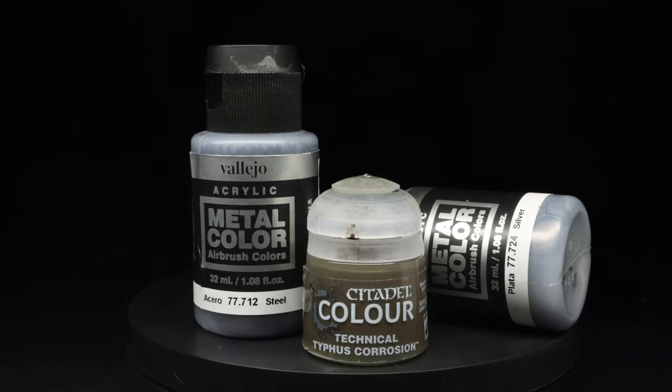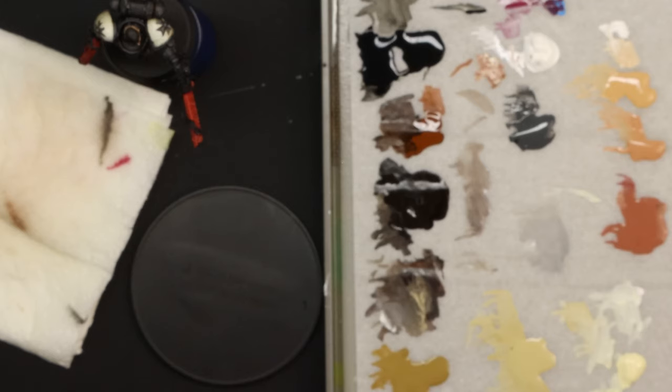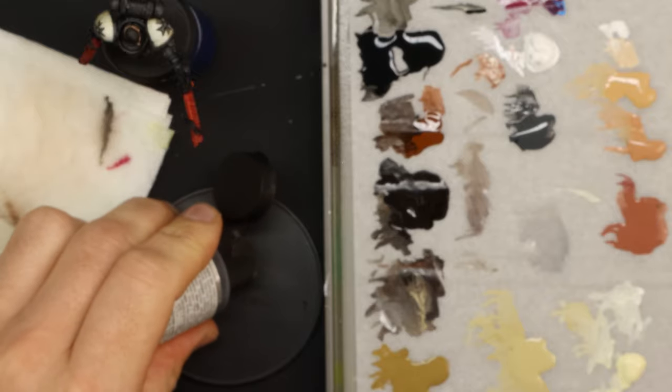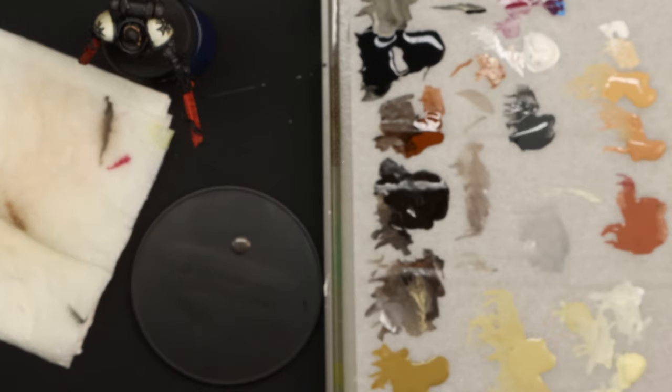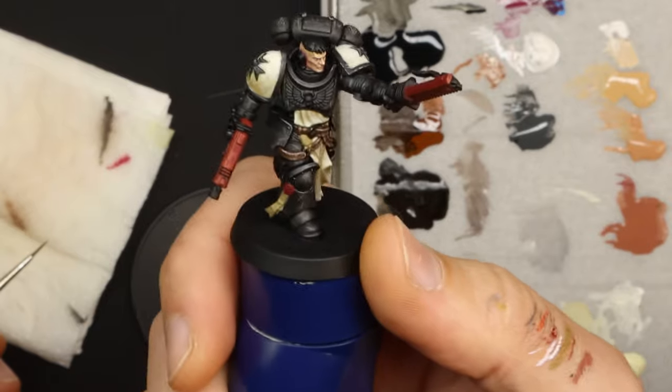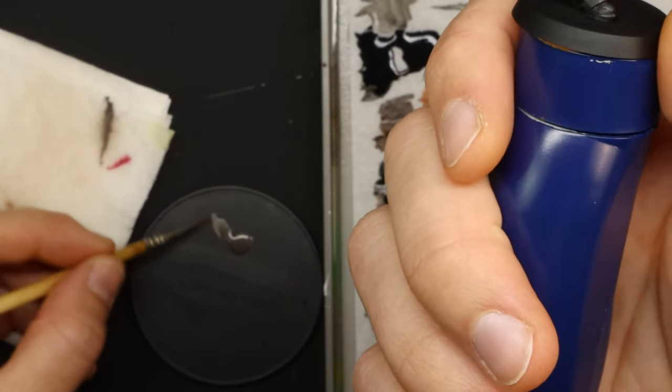The metallics I use are Vallejo Metal Colour. I think they're the best, and I think most of the miniature painting community thinks the same. Nowhere else have I found a metallic paint that's as easy to work with and has better coverage. They take a bit of getting used to in that they're super runny, and it's important to wick off your extra paint on a towel after you've loaded the brush, but well worth it.